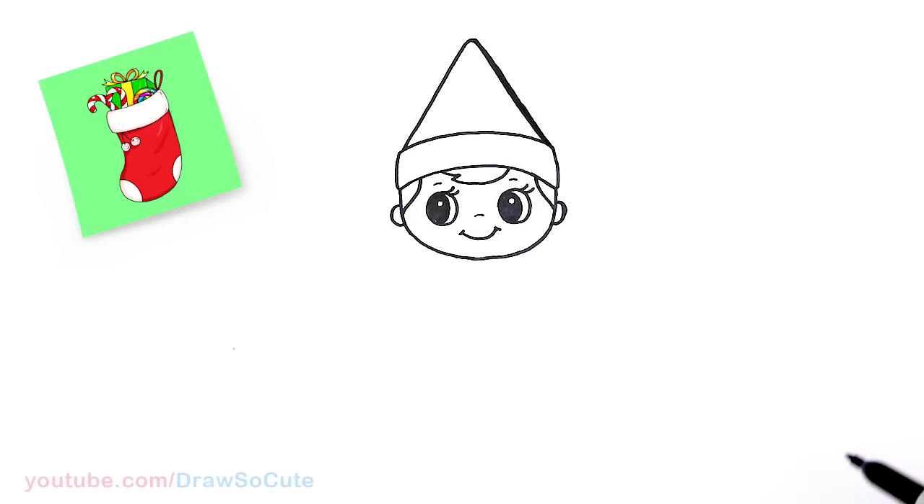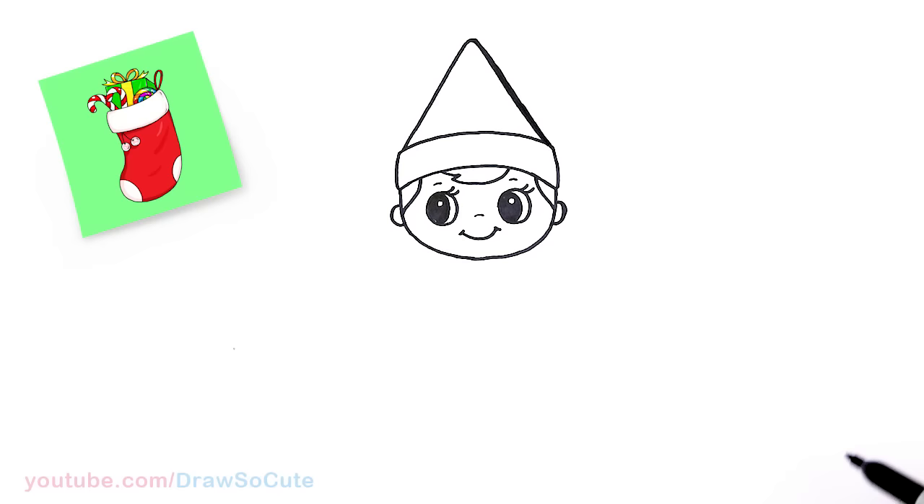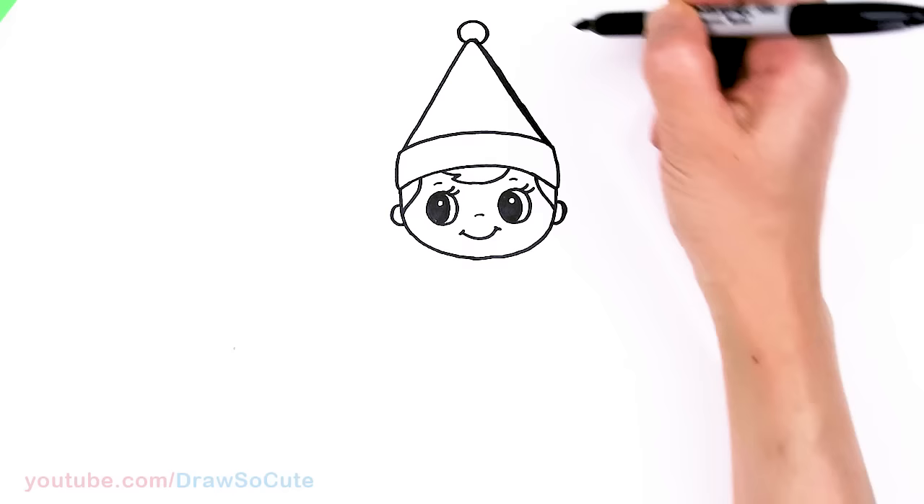Oops — the angle's a little off, so I have to thicken this part here. Okay, so there. And then I'm just going to add a little poof ball right here — I thought that'd be really cute. So if you want to add one right there. And then that is pretty much it for the head.